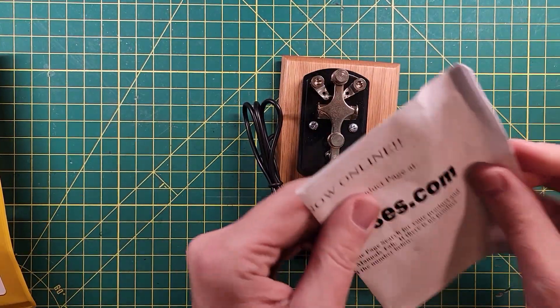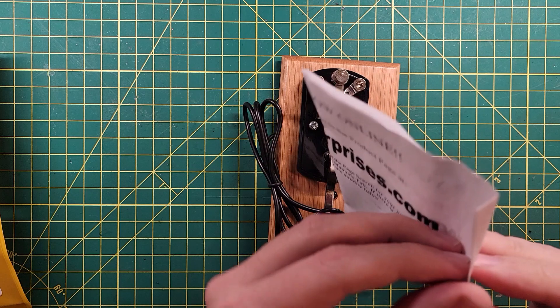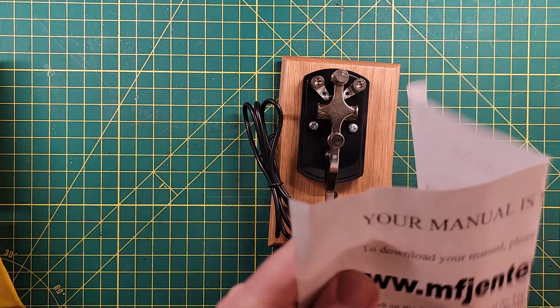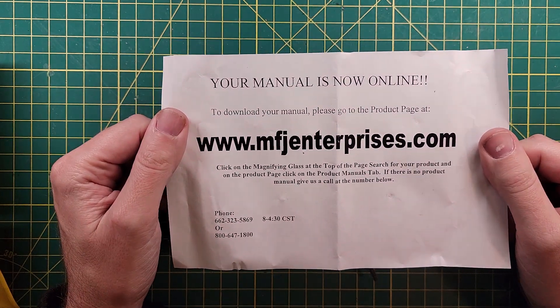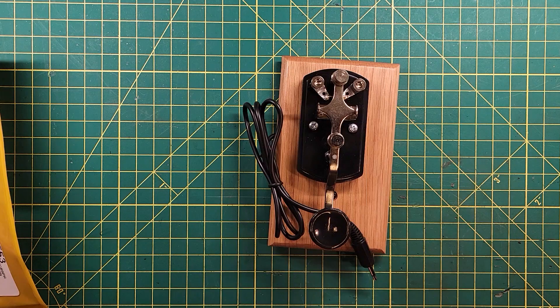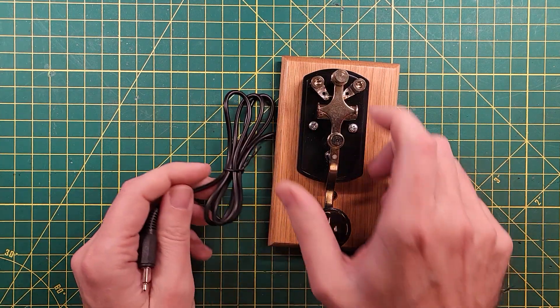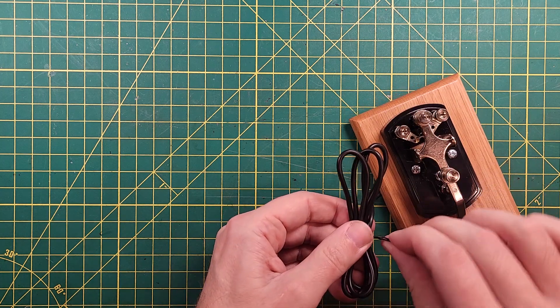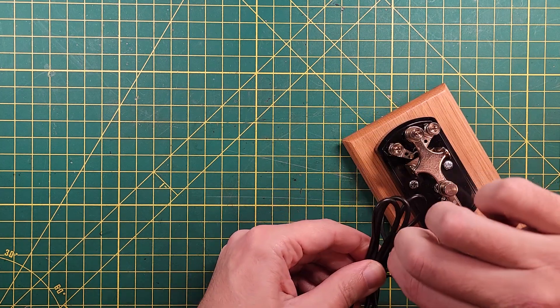MFJ switched over to placing their manuals online, which I happen to like because I like having electronic manuals. So if you want to get the manual, this is where you go. However, I can't imagine what kind of manual you would need for a Morse code key. So there's that.